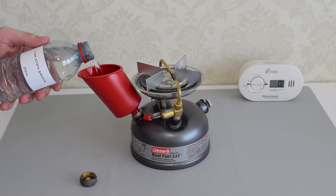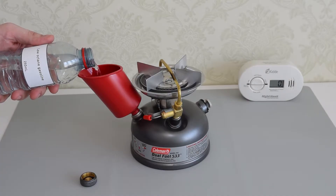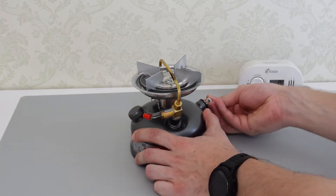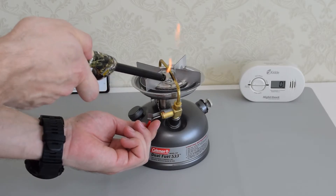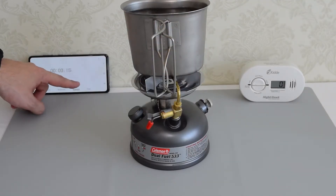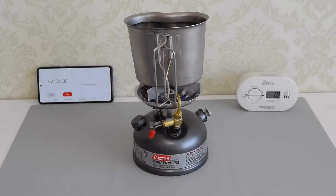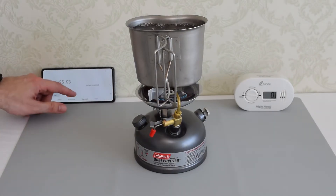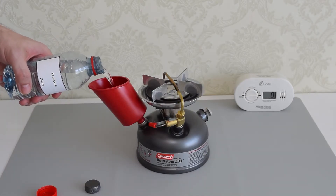Next I'm going to use low octane gasoline. Gasoline burns nice — it does what it has to and the stove runs perfectly well. That was pretty fast compared to rubbing alcohol. Let's move to the next fuel, which is kerosene.